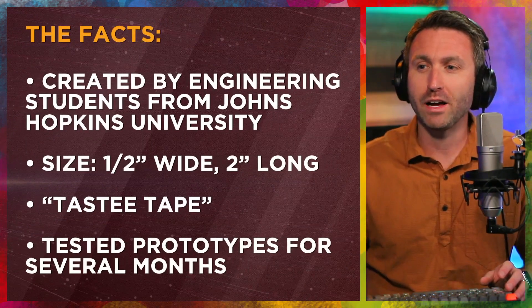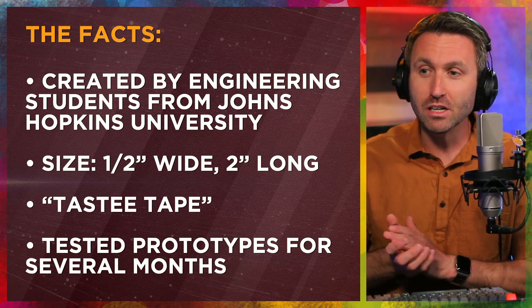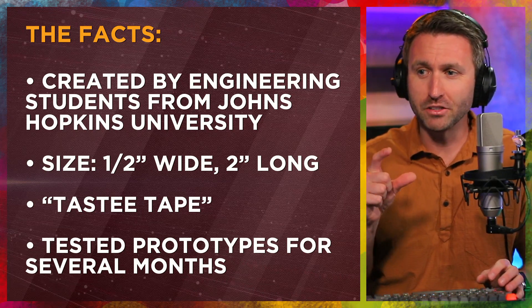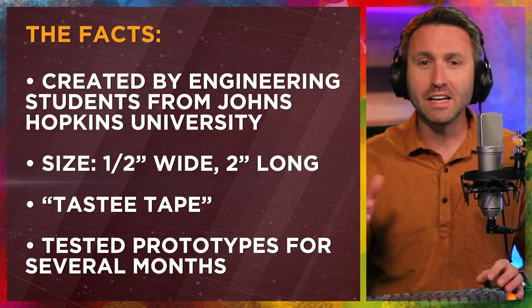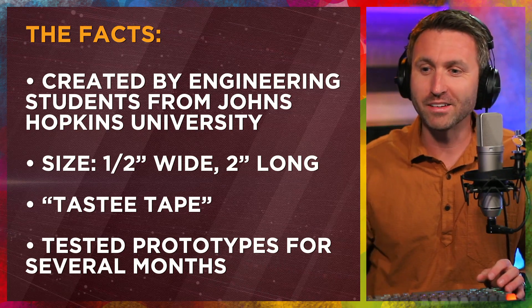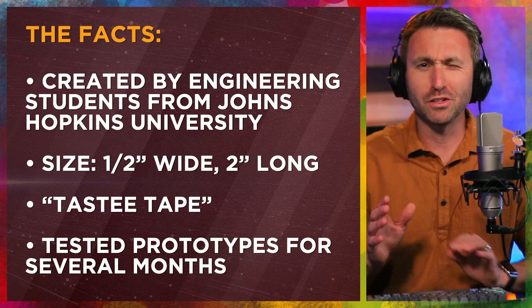Let me give you a couple more facts on it. It was recently created and debuted by engineering students from Johns Hopkins University. The tape is only a half inch wide by two inches long. They're calling it Tasty Tape and they're also going to file for a patent.